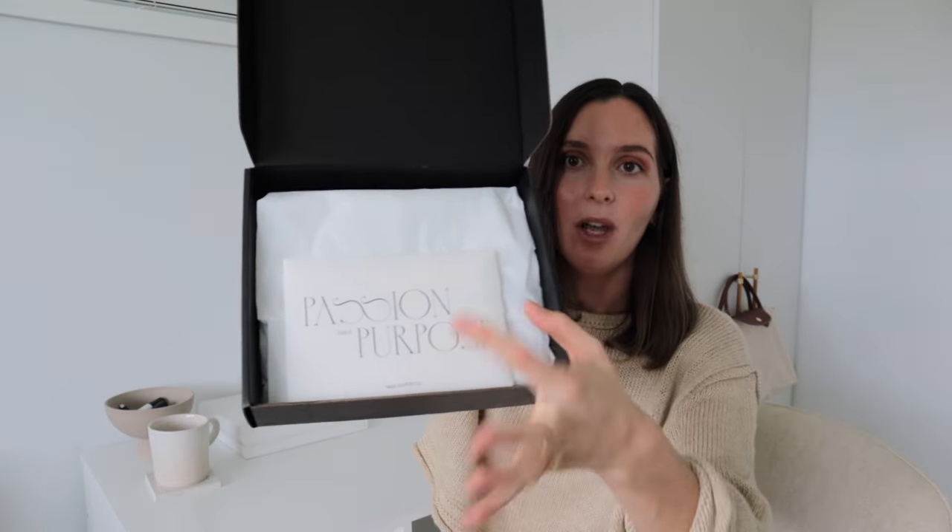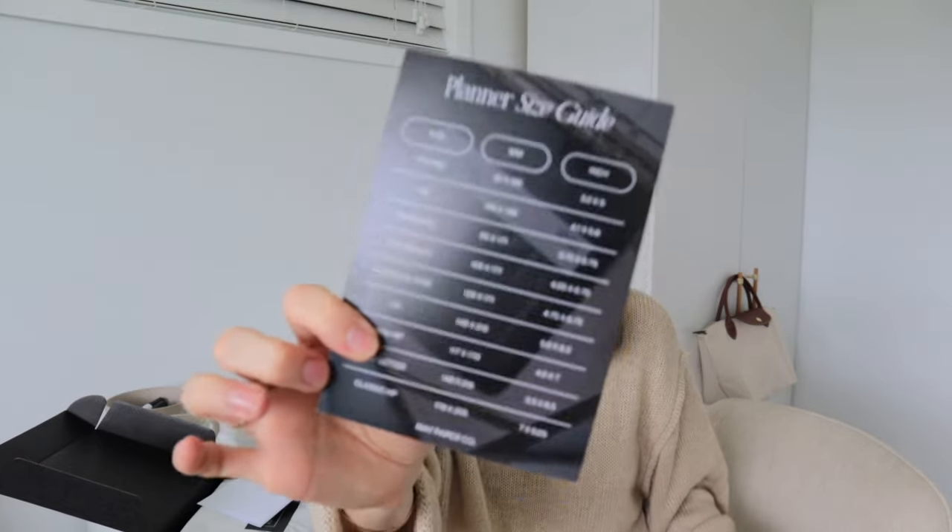I've already opened this box because I've been using some of the accessories for my cash stuffing, which I'll show you as well. The packaging is always so beautiful. We have a little envelope here — the receipt — and also a little planner size guide, which is going to be so helpful for me because I like to create my own customized planner dashboards. This has all the sizes I would need for every type of planner.